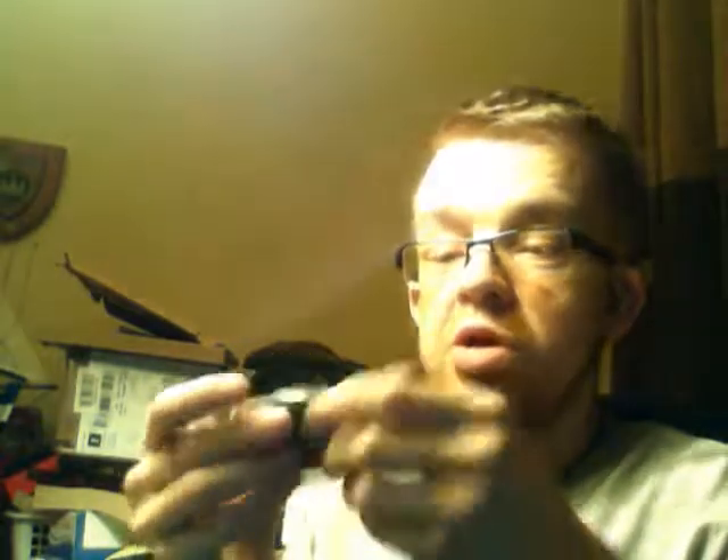Squeezy stress toy grenades! I might use one of those as a stocking filler - that's fun.